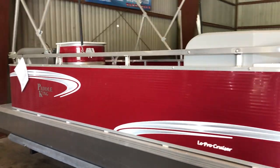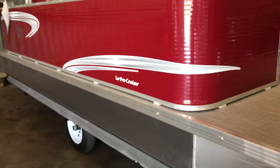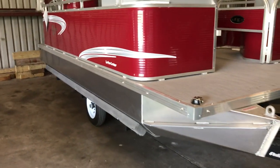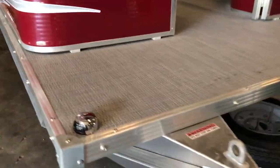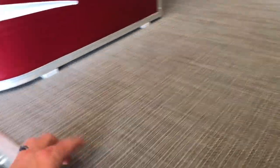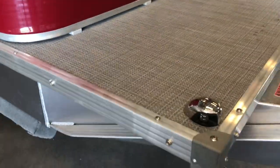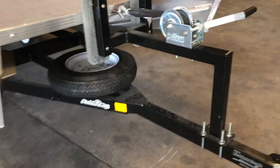This is the 2019 Paddle King Lowepro Cruiser with the newly designed pontoons they did last year in 2018. As you can see, navigation lights are standard. It is a padded cushioned vinyl decking, three-quarter inch marine grade plywood there. Spare tire, powder-coated trailer.